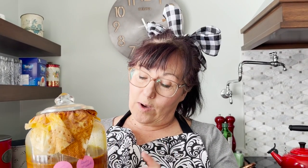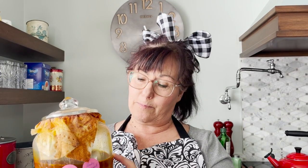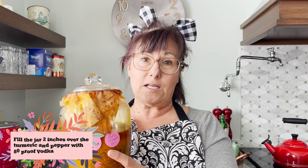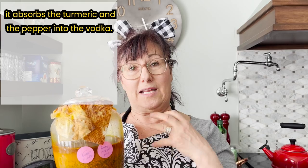I put half of this jar with turmeric root. You're going to use five parts turmeric, one part pepper — so say five cups of turmeric, one cup of pepper. Then fill the jar at least two inches over the turmeric and pepper so that it is really soaked in there. Fill it with 80 proof organic vodka, and what that does is it absorbs the turmeric and the pepper into the vodka.